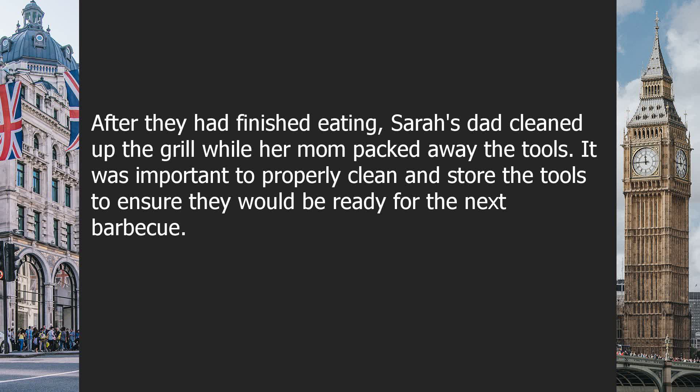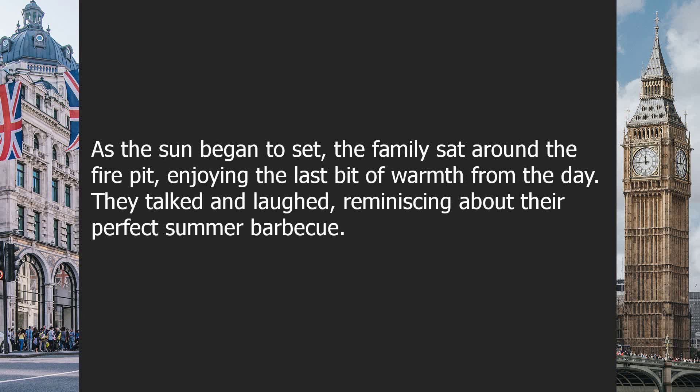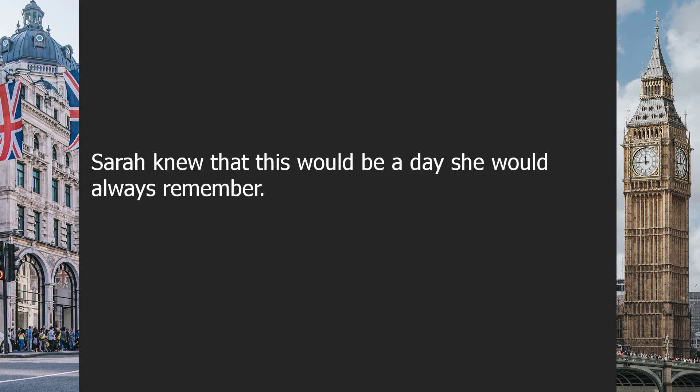After they had finished eating, Sarah's dad cleaned up the grill while her mom packed away the tools. It was important to properly clean and store the tools to ensure they would be ready for the next barbecue. As the sun began to set, the family sat around the fire pit, enjoying the last bit of warmth from the day, talking and laughing, reminiscing about their perfect summer barbecue. Sarah knew that this would be a day she would always remember.